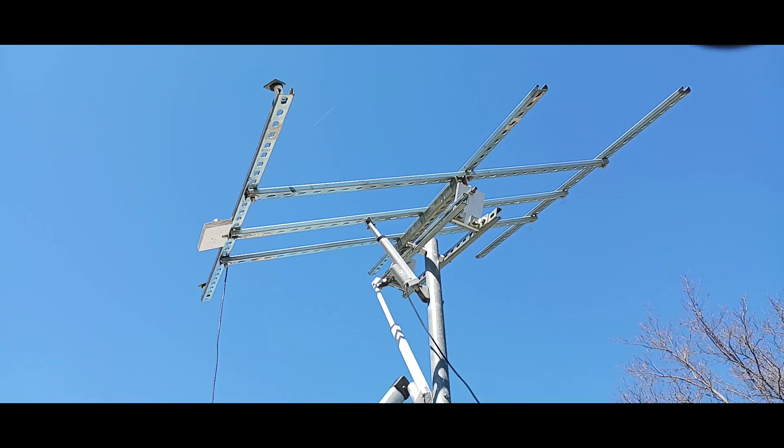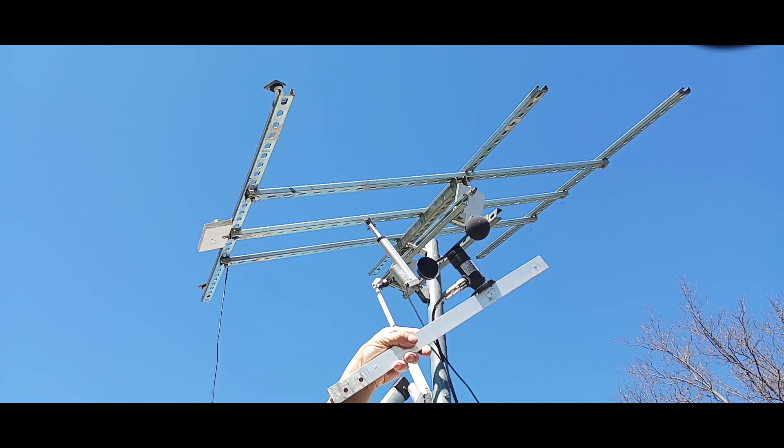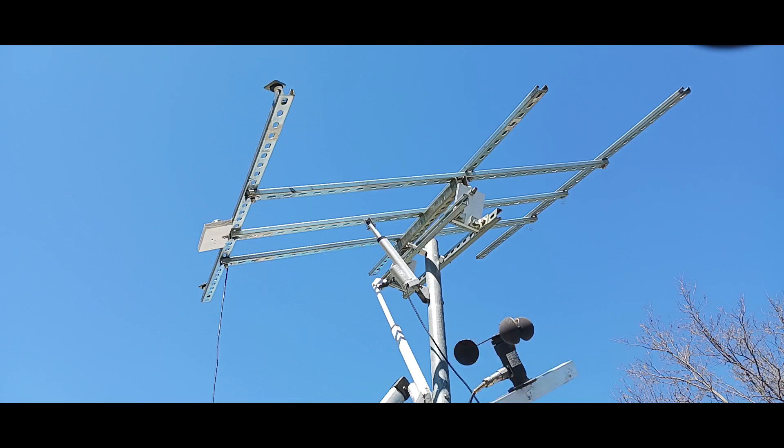If you guys have been wondering — remember we cut the aluminum — they're now in place. All I've got left is to put up this anemometer. Got to get that mounted today.